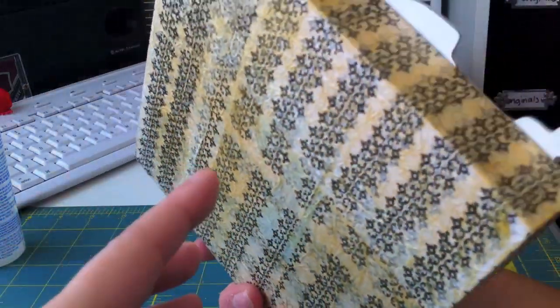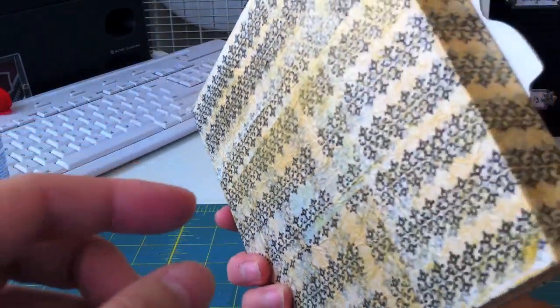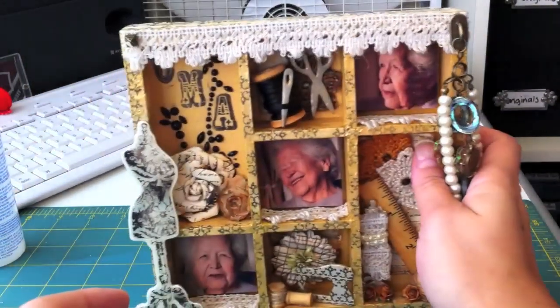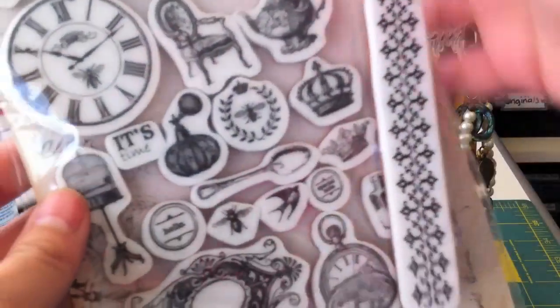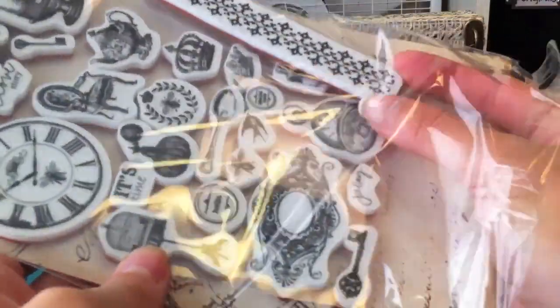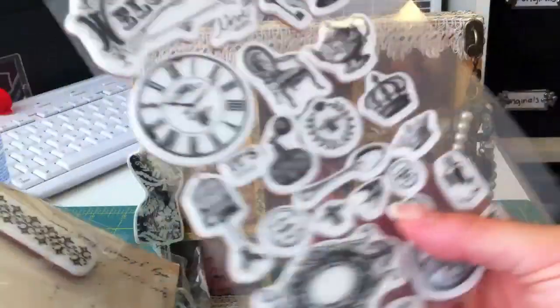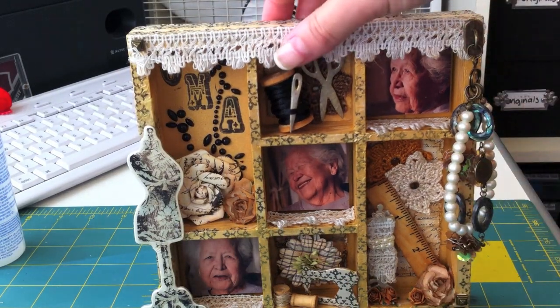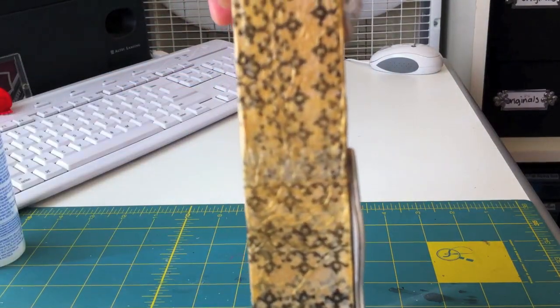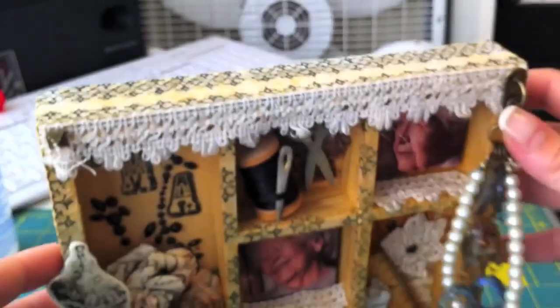The back and the sides use the decoupage method. I took white tissue paper and stamped it with a Prima stamp that came in the Printery set. Let me pull it out — this is the set and this is the stamp I used. I used plain white tissue paper, stamped it, and then Mod Podged it on. I used the Mod Podge shimmer so it gives it that gold look, and that's how I decorated the outside of the shadow box.